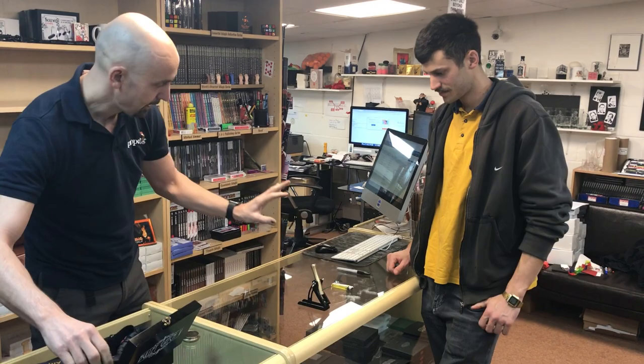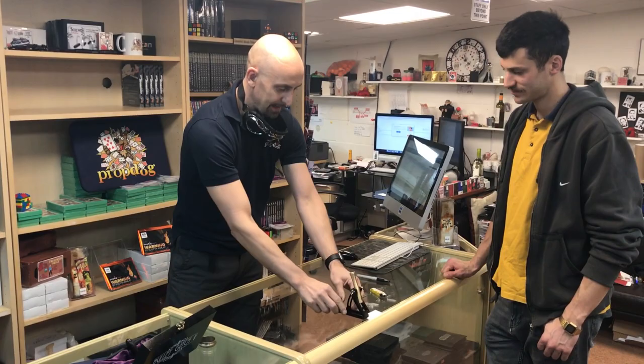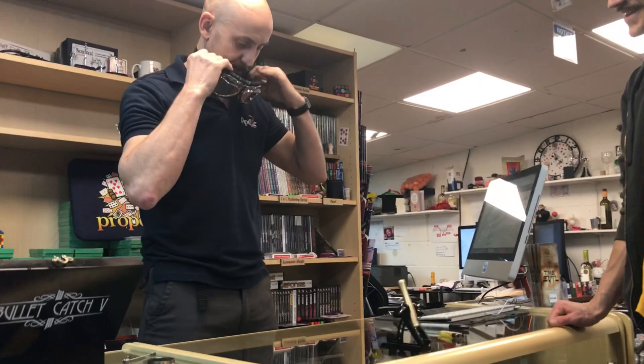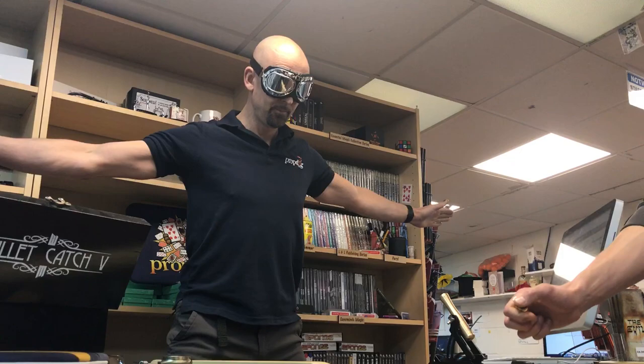Excellent, and you need a lighter. I need my protection — my glasses. So all I need you to do when I say is to light the fuse and just stand back, and I'm going to see if I can catch your bullet in my teeth. Are you ready? Here we go. Okay, go for it.